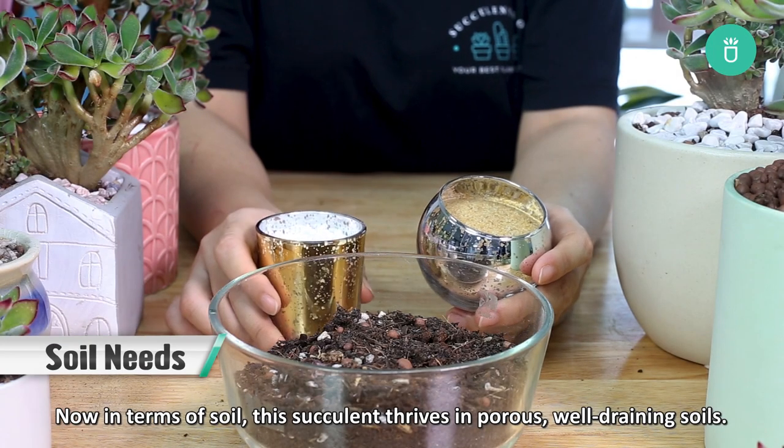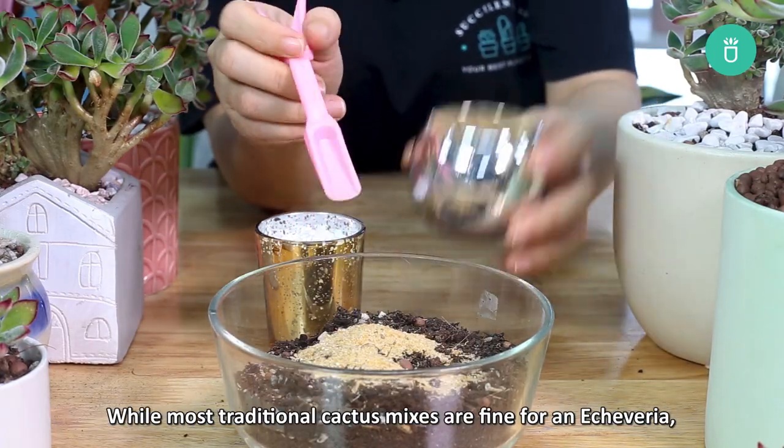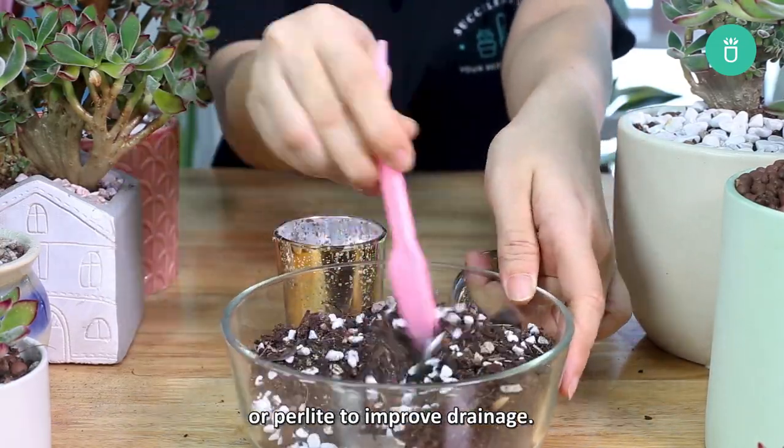Now in terms of soil, this succulent thrives in porous, well-draining soils. While most traditional cactus mixes are fine for an Echeveria, you can also modify any soil mixture using coarse sand or perlite to improve drainage.